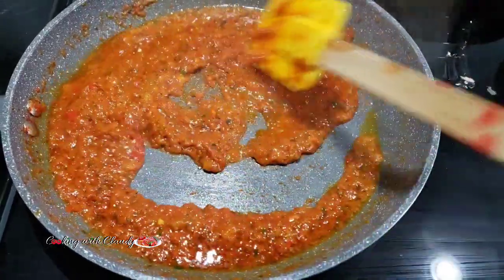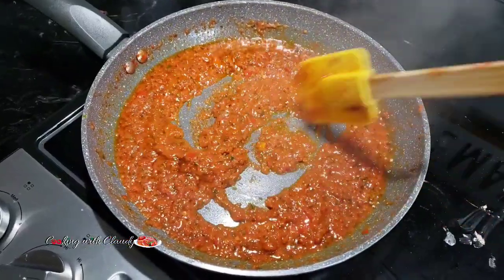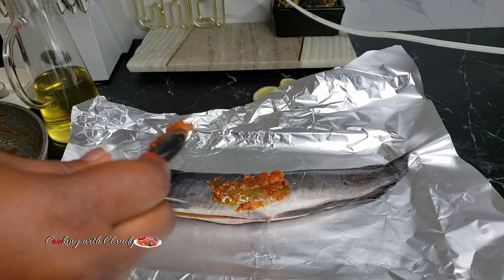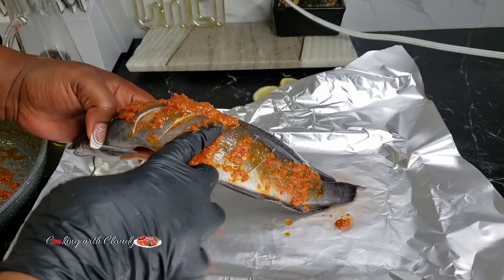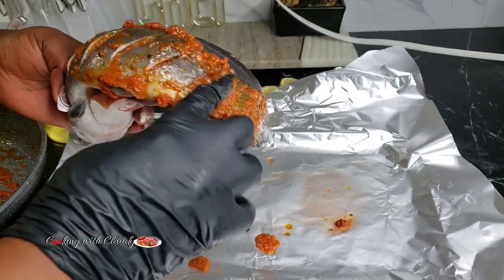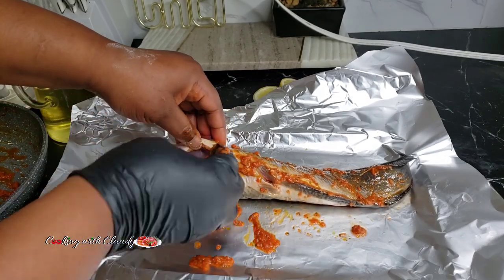Checking on our marinade — it has been cooking for about three to four minutes. Keep checking so it doesn't burn. You can see the oil now floats. Now we marinate our fish. If you can't handle the heat, let it cool off for a while. I'm using a brush and also my hands since I can handle the heat. Make sure the marinade gets deep into those slits, into the belly, and into the head of the fish.